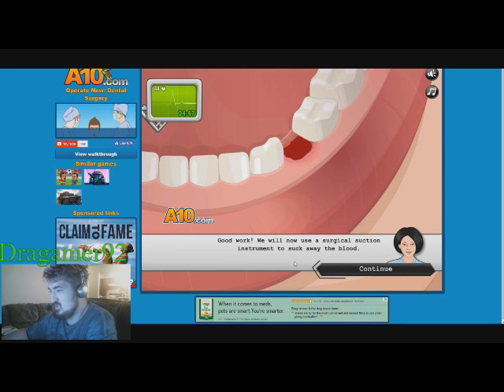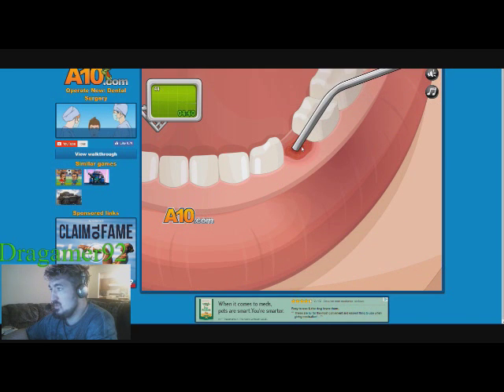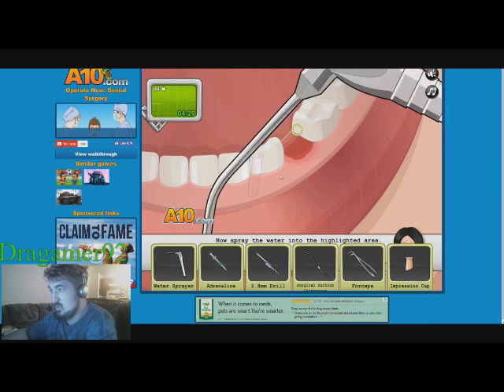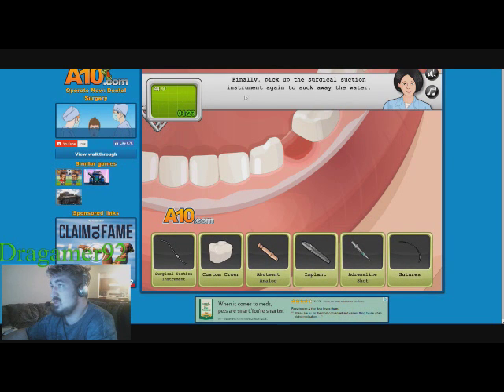We'll now use surgical suction to suck away the blood. That was gross. Now let's rinse his mouth with water to wash away any leftover blood or bone material, then pick up the surgical suction to suck away the water.